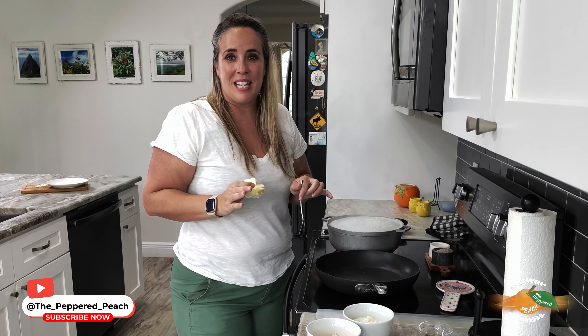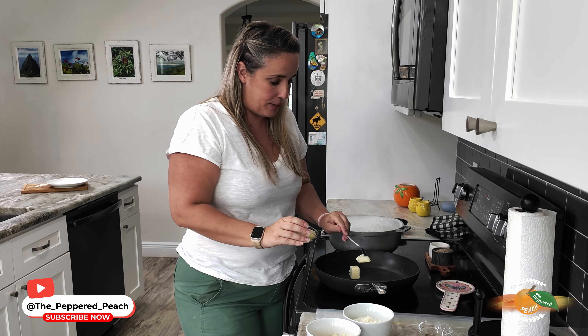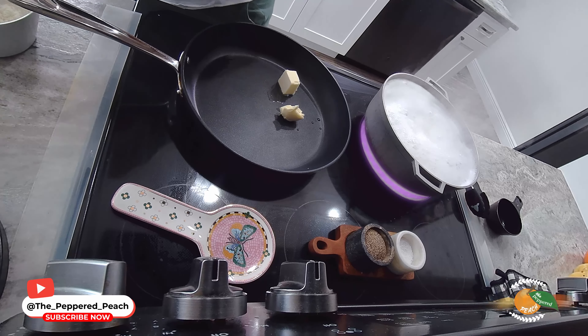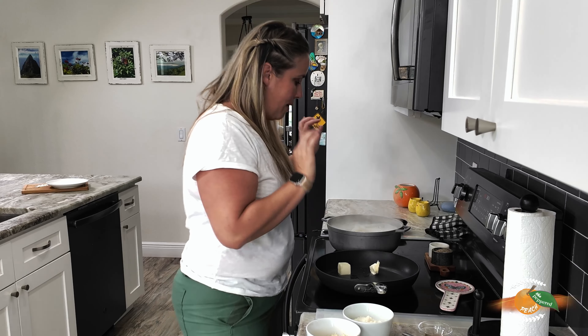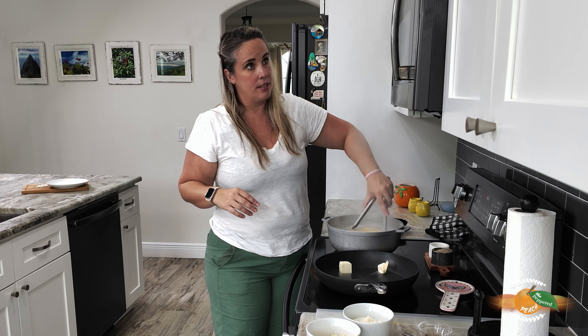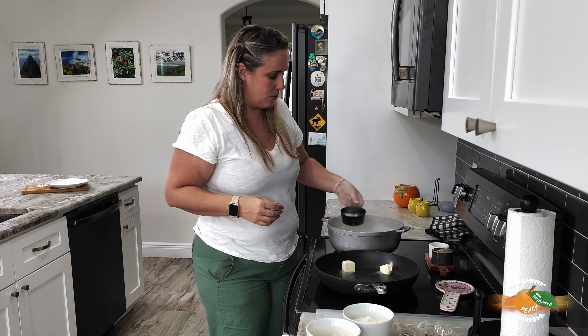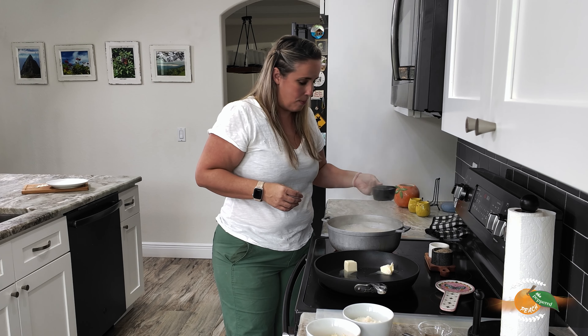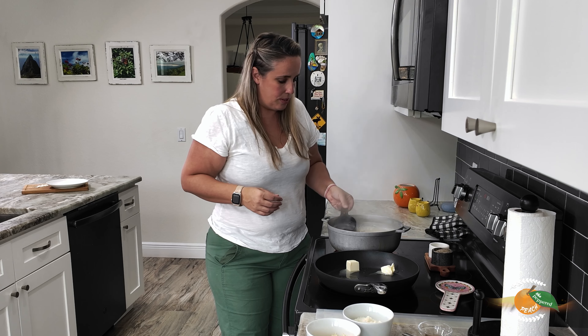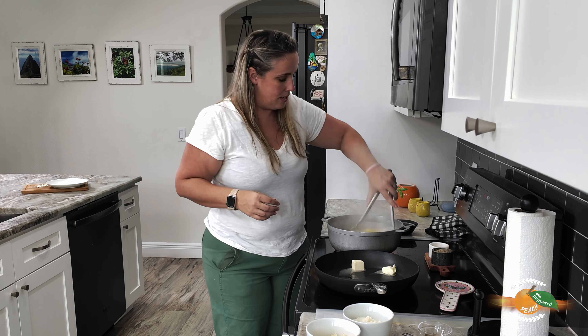We have just a couple minutes left for our macaroni to be fully cooked so let's get started on our other skillet. I'm going to put in two tablespoons of butter and melt this down, then once it's melted we're going to add in our cracked pepper. One important part is making sure that we pull some of that macaroni water out — I'm going to pull some out now, don't need a full cup but we'll be ready for it. That starchy water helps combine all of our ingredients, so it's a good thing.